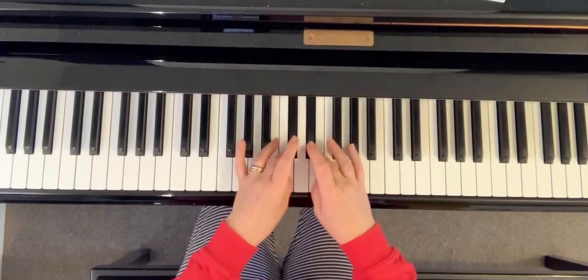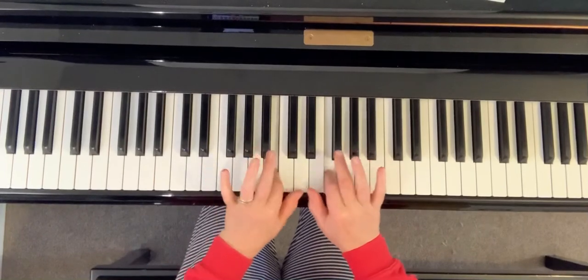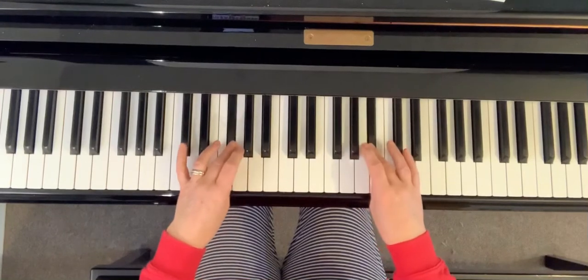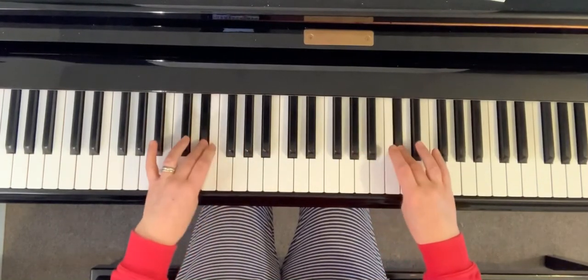So we're going to do one, three, one, two. Now if you notice they both go on the two. Three, one, three, one, three, one, two, three, one.